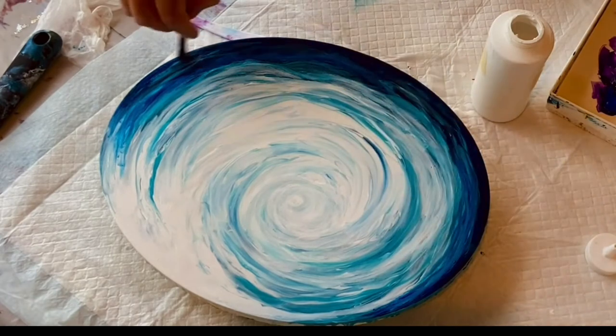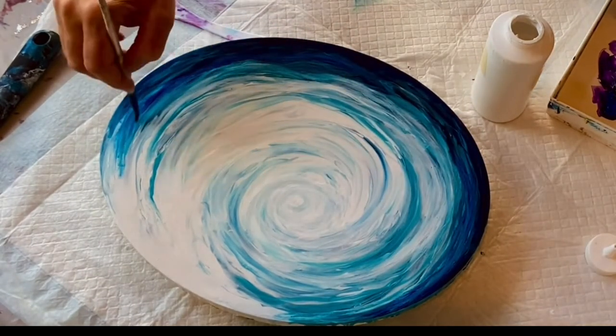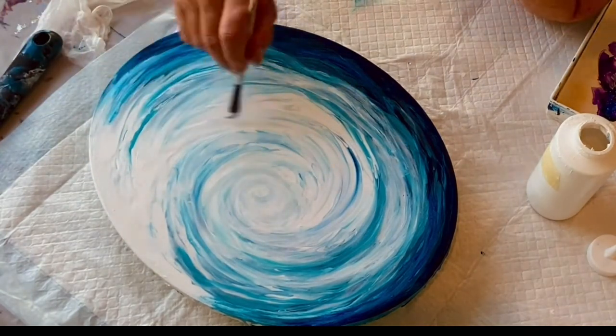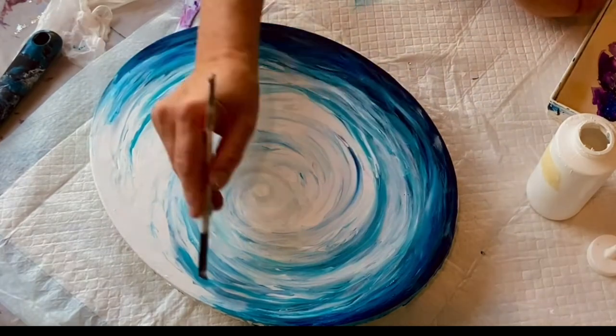You don't have to make this complicated — I made it a little more complicated than it had to be, because that's just me. But when you need to get something out of your system and you need some pouring therapy, there's nothing like doing a wave. There's just nothing like it — it's the best thing in the world.